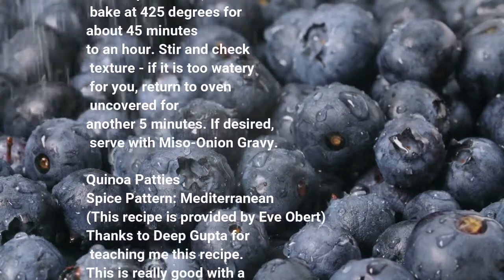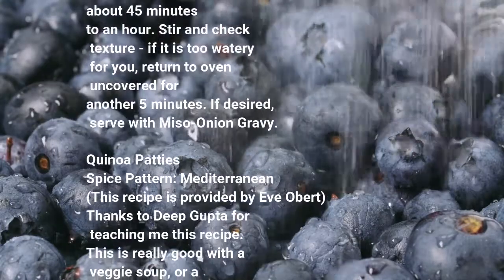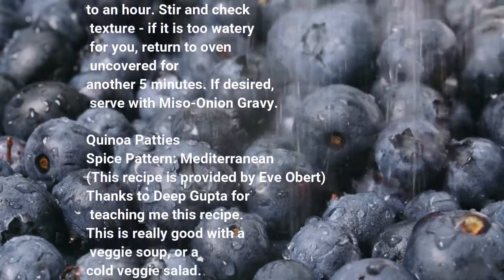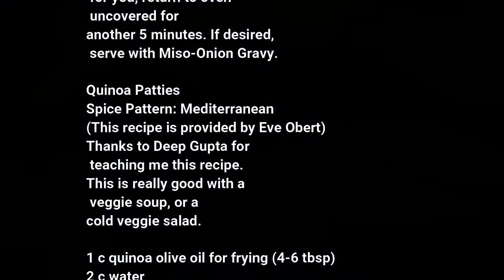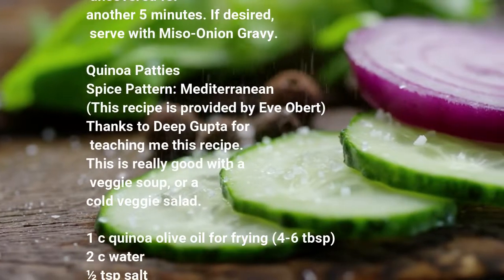Quinoa Patties. Spice pattern: Mediterranean. This recipe is provided by Eve Aubert. Thanks to Deep Gupta for teaching me this recipe. This is really good with a veggie soup or a cold veggie salad.